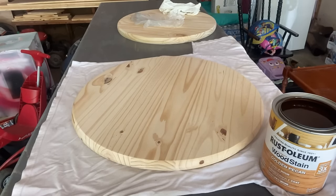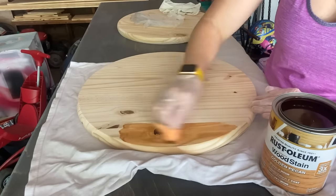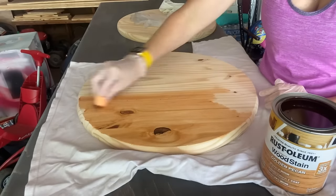So something I didn't show you before I started this was I did sand them. Also make sure to sand the edges. It comes super rough and you want those edges very smooth, so make sure to do that.